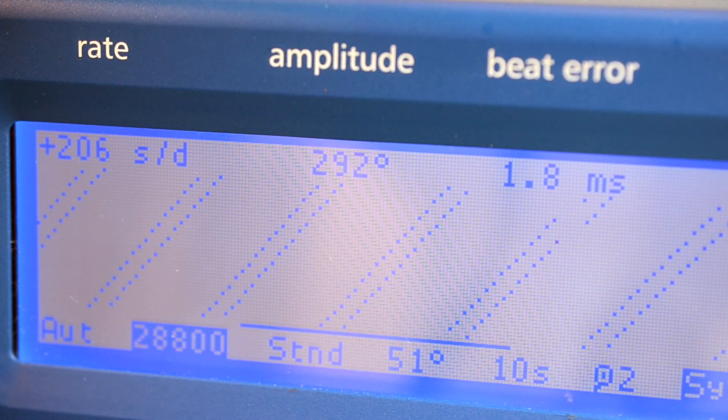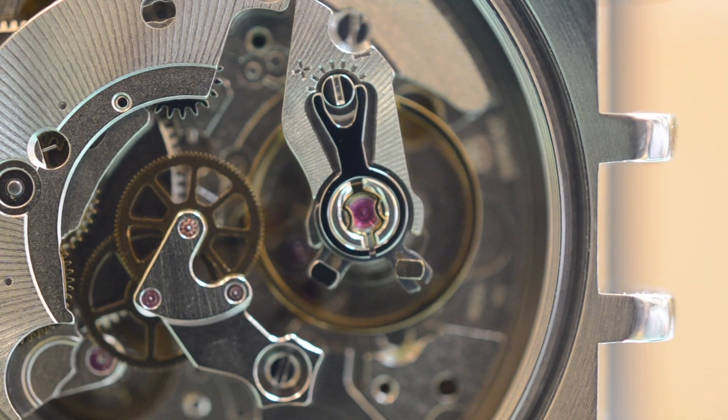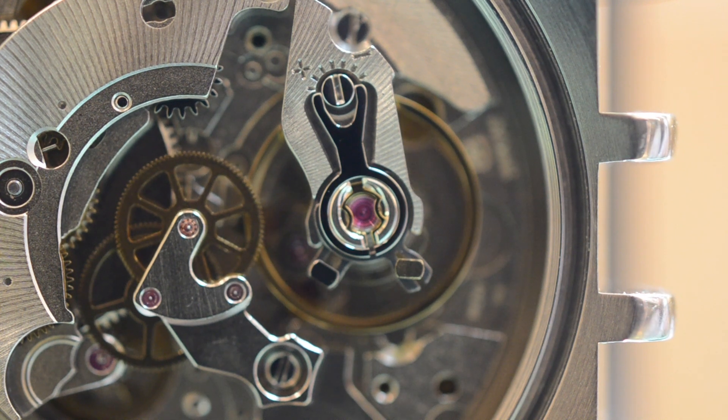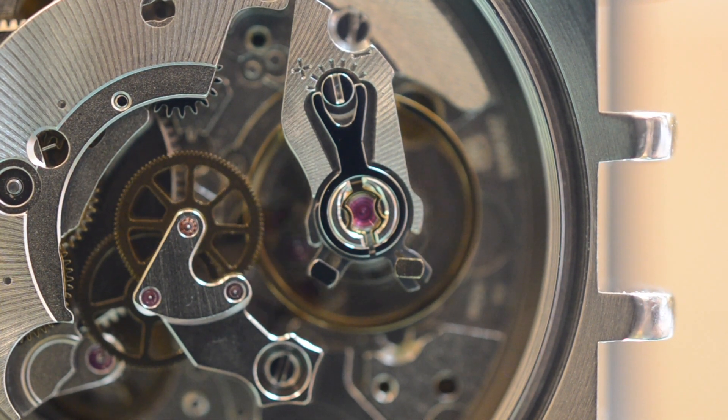Next, you will adjust your rate. In a flat hairspring with regulating pins, adjusting the regulating arm will either lengthen or shorten the effective length of the hairspring. Lengthening the hairspring will slow down the rate, while shortening the hairspring will increase the rate.